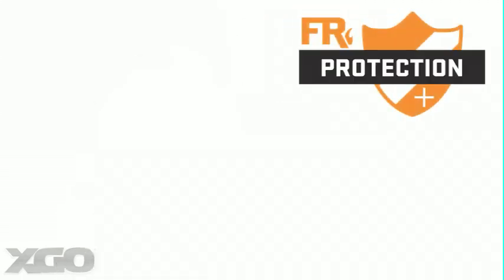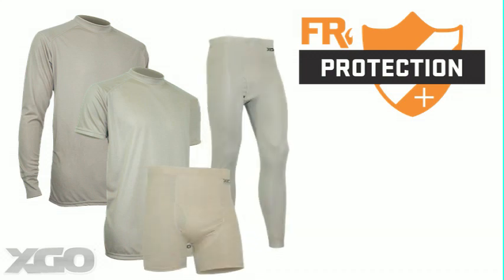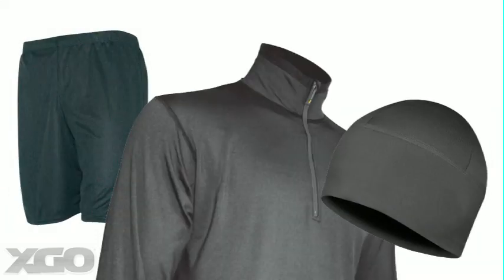XGO's FR base layer system consists of shirts in both long and short sleeve, boxers and leggings, balaclava, and even a chamog. The non-FR layers are available in the same products, yet add a PT short, a zip mock, and a watch cap.